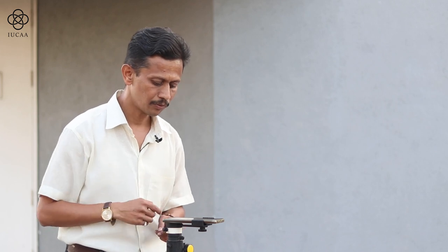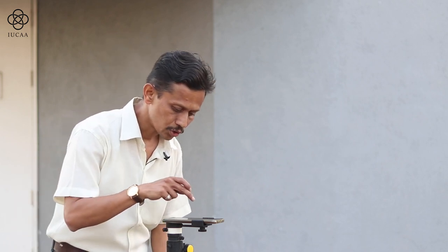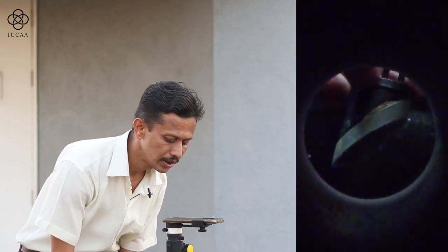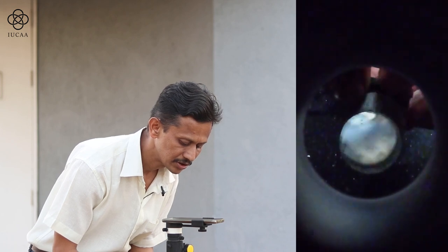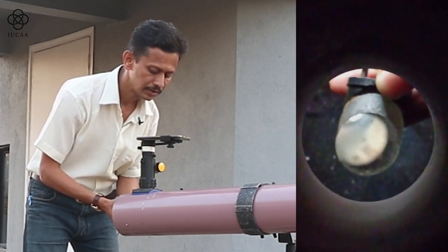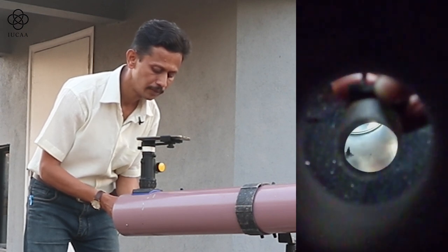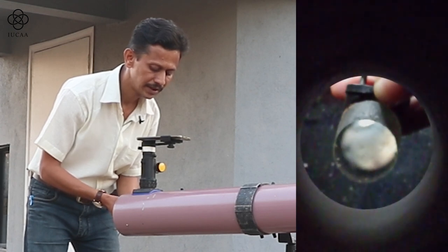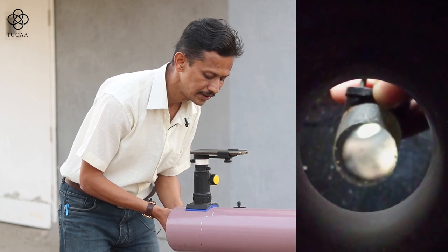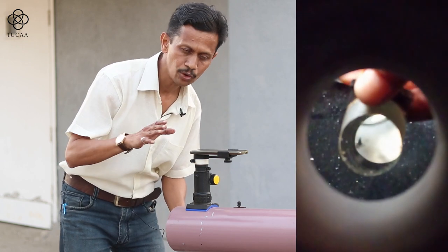I have placed a mobile with the help of a mobile adapter and we can observe what exactly I am doing. We have placed the spider inside the tube but haven't done the alignment yet. With your fingers you can slowly loosen the screw, and you can see a reflection from the mirror. Keep in mind the secondary should be visible exactly in the center of your focuser — so I am slowly tightening and adjusting.